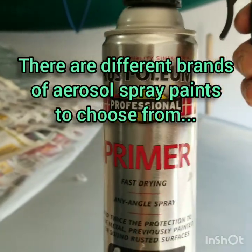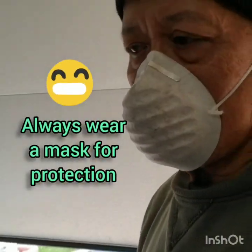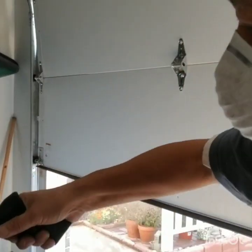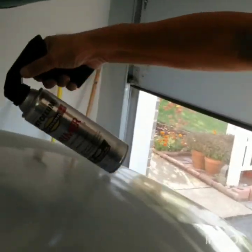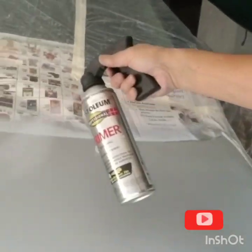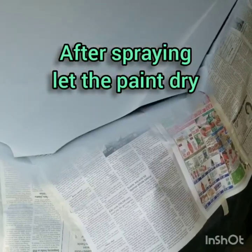I use a can spray for this job. Keep safe by using a mask. As much as possible, spread the paint evenly to have a good effect. After spraying, let the paint dry.